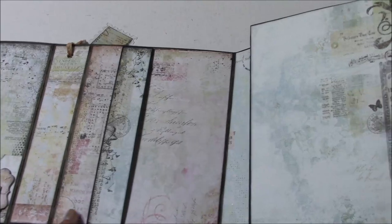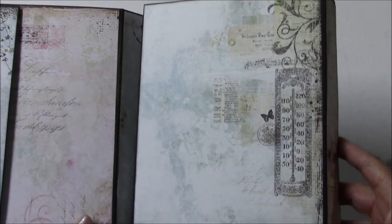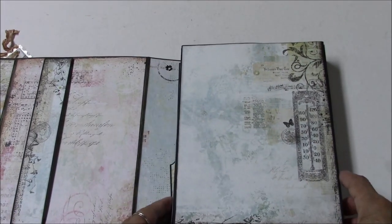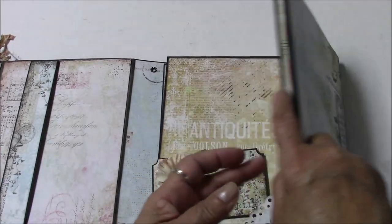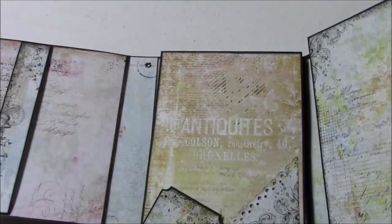This particular book uses gorgeous paper from Blue Fern Studio. This is a combination of Happy Accident and Happy Accident 2, which are two of their lines that I just love.